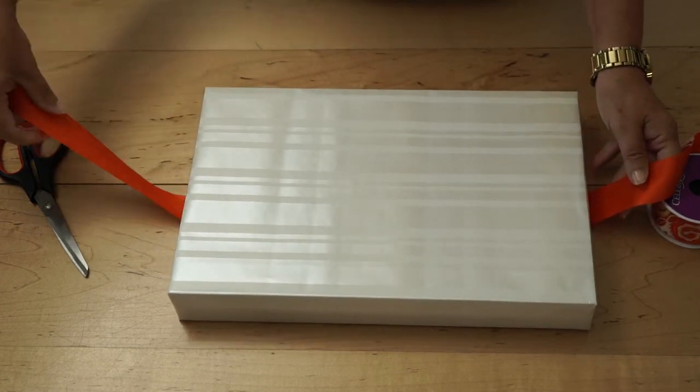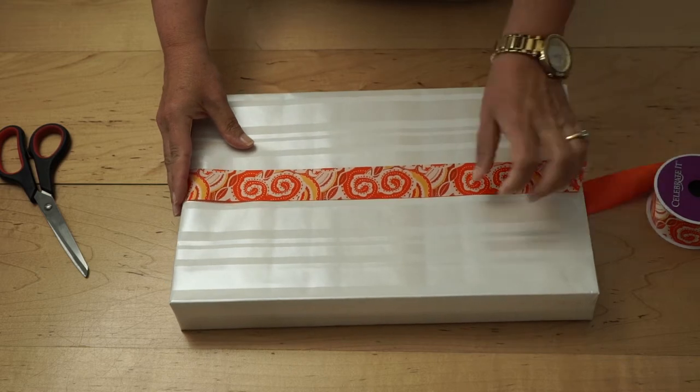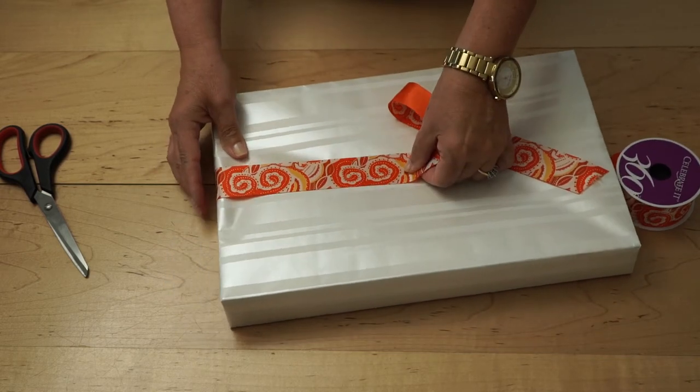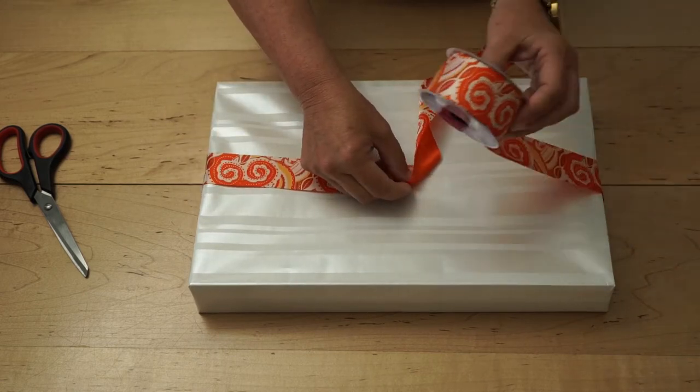Pull the ribbon over the edge of the box and measure it so that it's one length of the box and one half length of the box. Hold down the piece of ribbon in the center of the box.